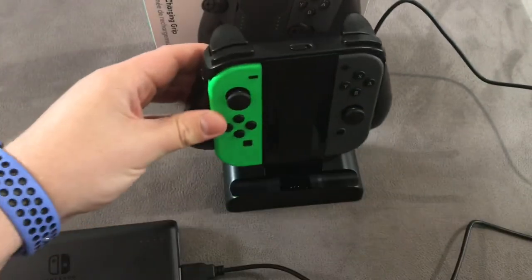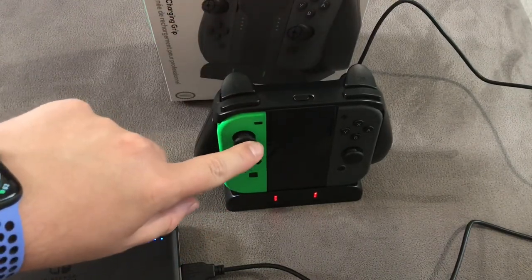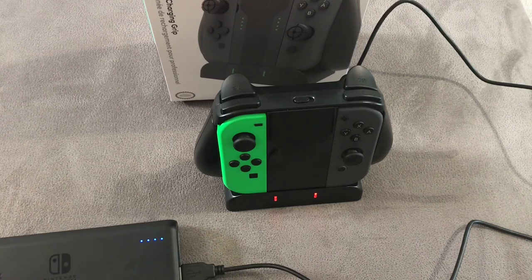I wasn't a big fan of the extra caps to go onto the joysticks, not that I've even got them now anyway. But don't let that put you off — I think those are just something they add in to make the deal that much sweeter, and what you physically get here is worth every penny. If you're looking for a grip for your Joy-Cons to make it a proper controller, I think this is definitely the one to go for. It's the best one I've seen, the best value — you can't go wrong with this.